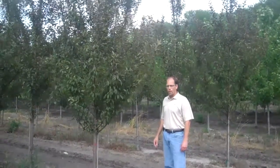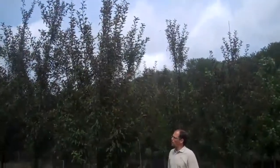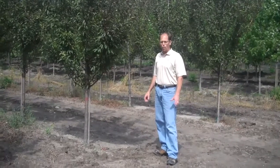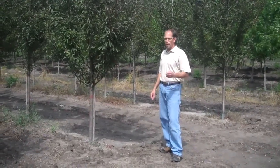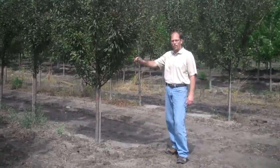This is our Malus American Salute — it's an LCN selection. This tree is more of an upright tree, about 18 foot tall by about 10 foot wide. In the springtime it has a beautiful rosy red flower on it, and the foliage comes out a nice dark color and then stays nice dark green as the season goes on.